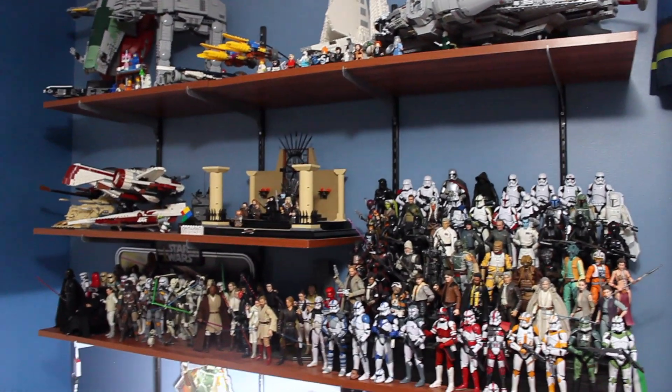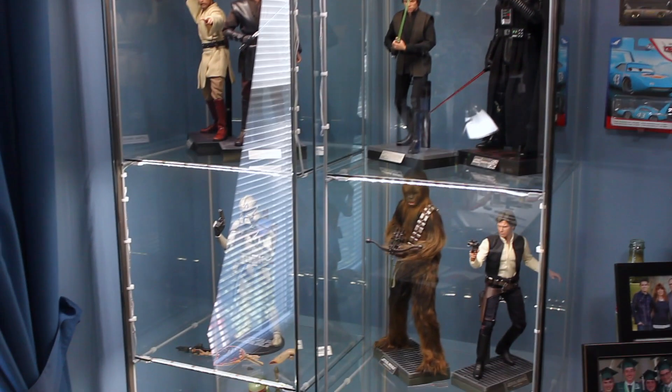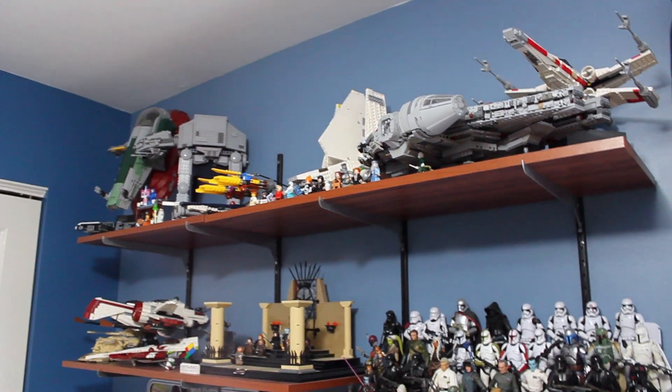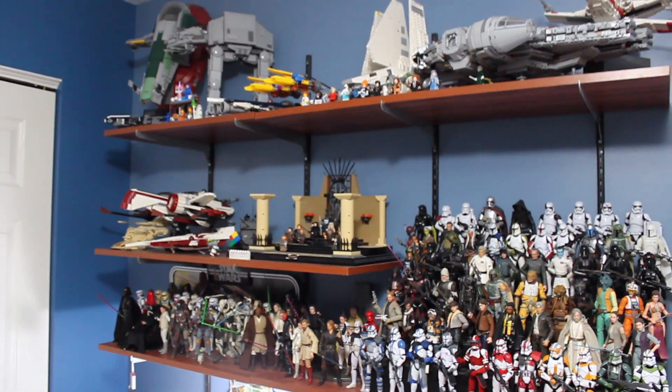Alright guys, that is going to be it for this collection update for Q3 2019. Hopefully you guys like all the changes I did. If you have any suggestions for videos you'd like to see or changes you'd like to see to this collection, let me know — I'm all ears. Go check out Moose Figs because he'll probably have a collection update or room tour out. Thank you guys so much for watching and I will see you guys later.